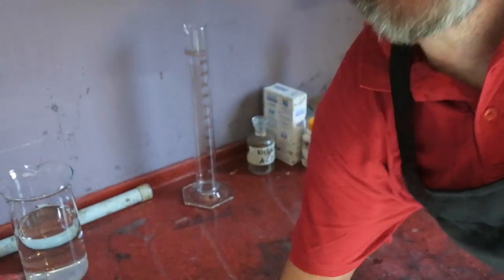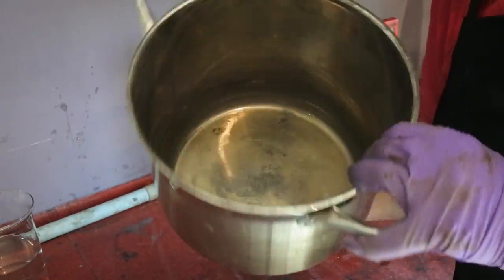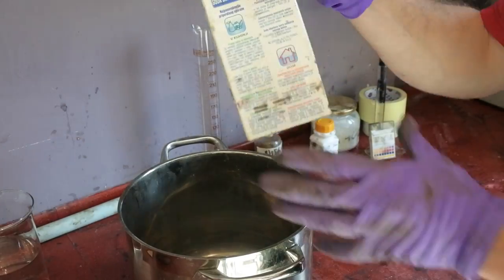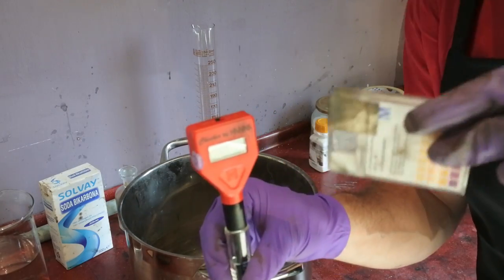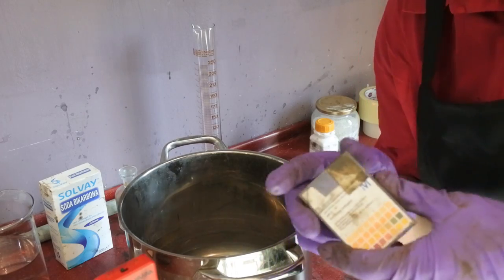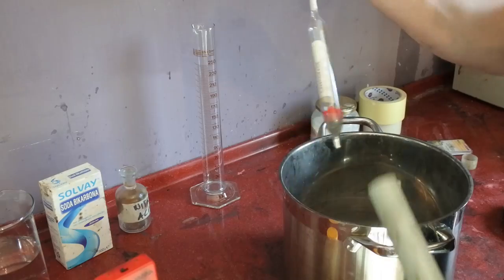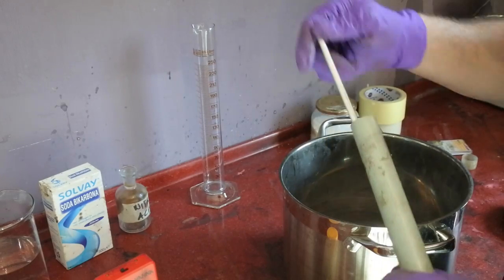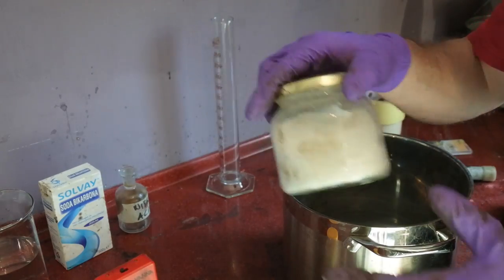For resetting silver by boiling, it's a little more complicated but not really. You need the silver you want to reset, a stainless steel pot, baking soda, nitric acid, an electronic pH meter — pH strips are too imprecise — silver nitrate to measure gravity, a measuring valve, and optionally kaolin.